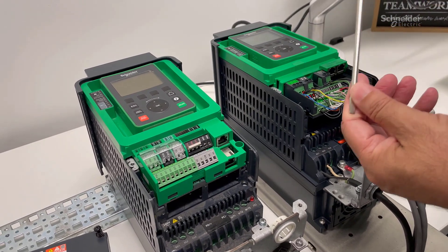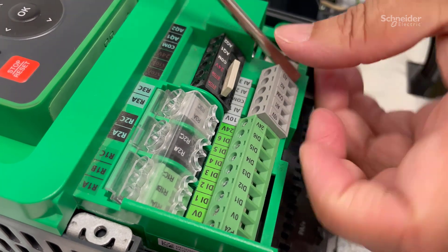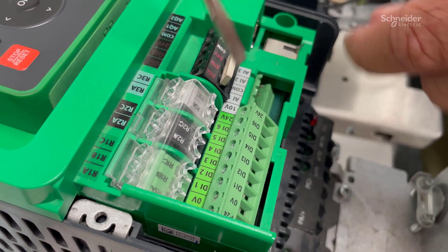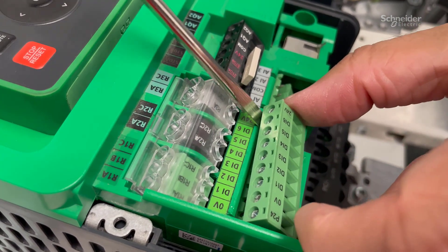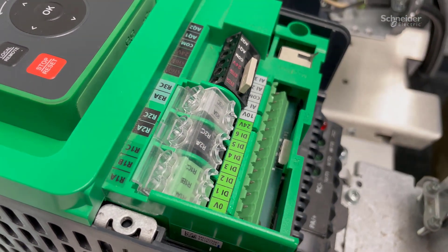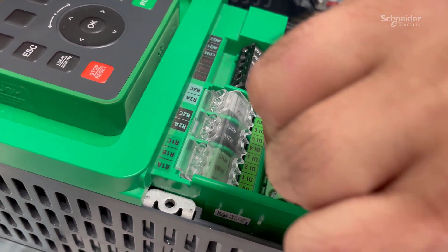Now I will show you how to remove terminal blocks from the card using a flathead screwdriver. Slide the terminal blocks in and make sure they are seated properly.